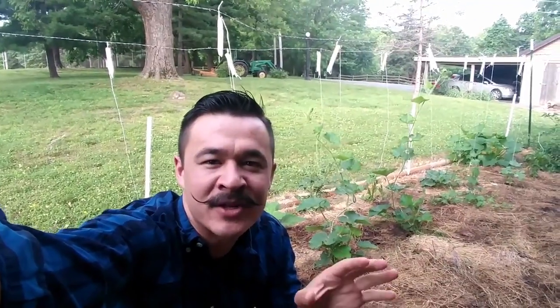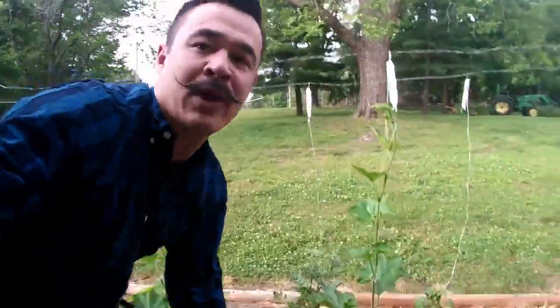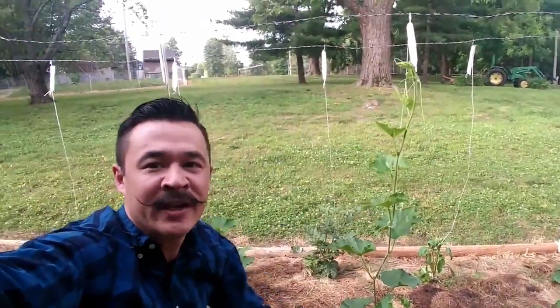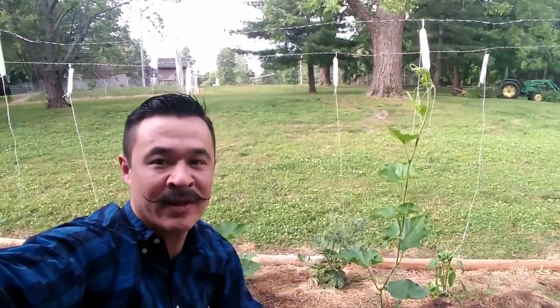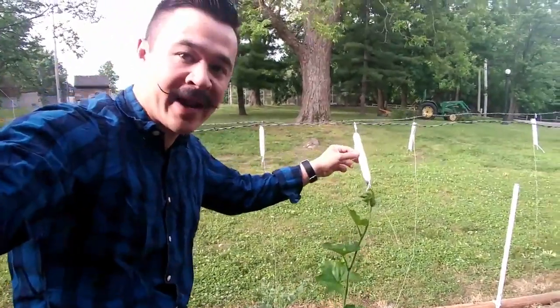This trellis system is superior in my opinion for the following reason. Check out this plant — it has grown to the full height; it can't grow anymore. It's the end of the trellis, about four feet high. Well, this trellis system is called the lower and lean. I'm going to demonstrate that for you right now.